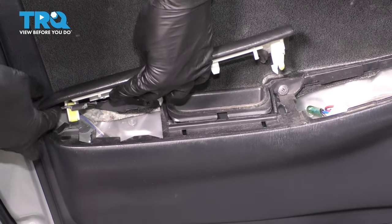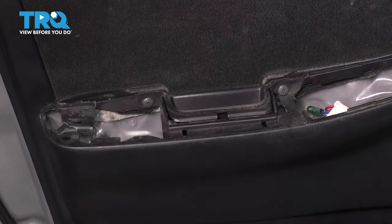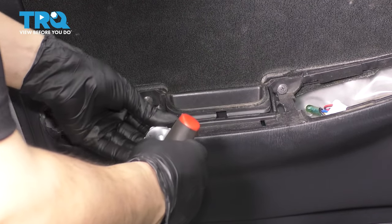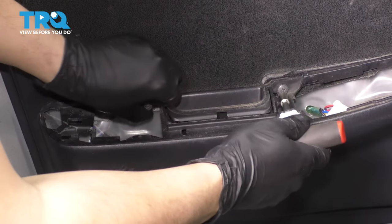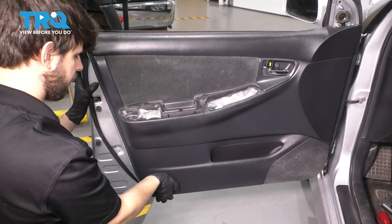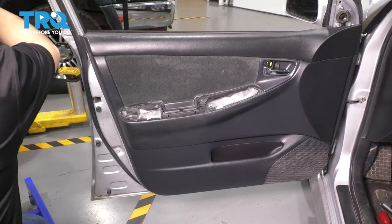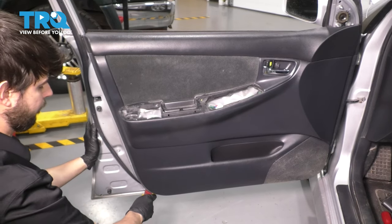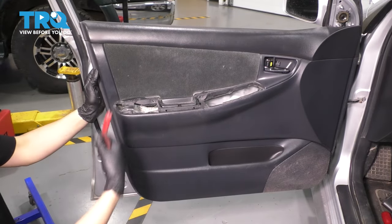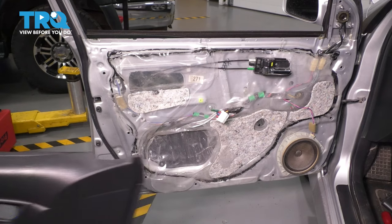Doing that will allow us to pull the armrest and grab handle up. It's also just held in with some clips. Get your Phillips head screwdriver and remove these two main anchor screws for the door panel. With all of this removed, you can grab the door panel at the bottom. I'm going to use a trim tool to pry it open. It's going to be loud, but these clips are pretty tough, especially if this is the first time this has been off. Lift the door panel up and off of the window sill. Door panel removed.